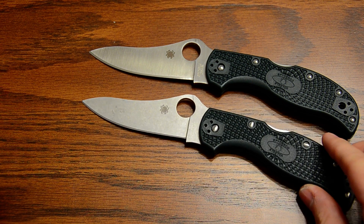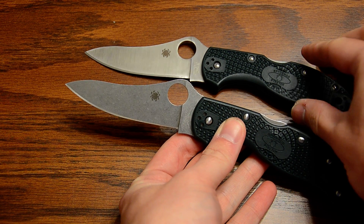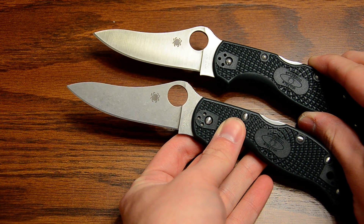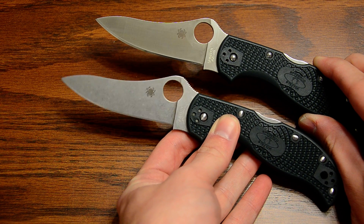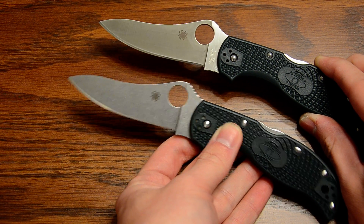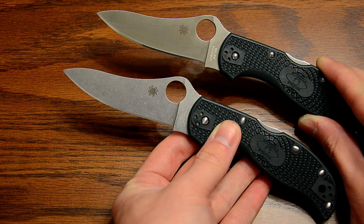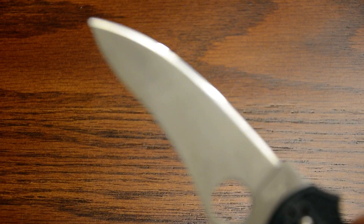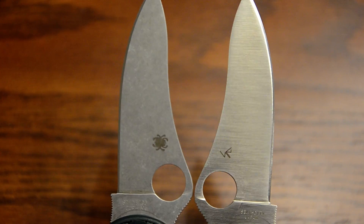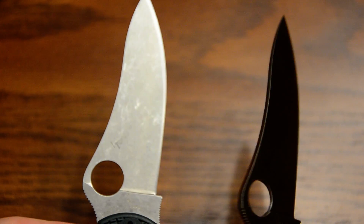Stonewashed blade ZDP Stretch — same knife, just a different finish. It took the stonewash much more evenly. I left it in about four and a half hours total, and I also crushed about 20 or 25 of the stones, so there were little pieces in there, and I think that made a bit of a difference. The stonewash is pretty apparent on this one.